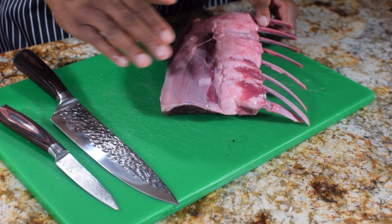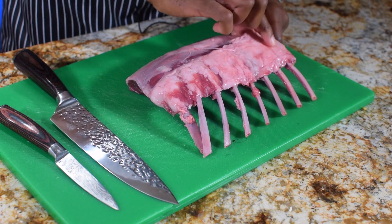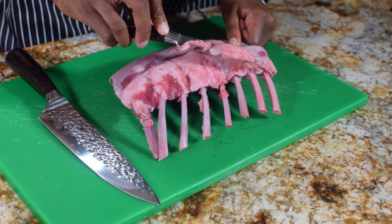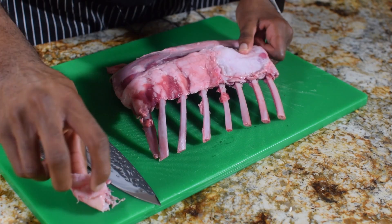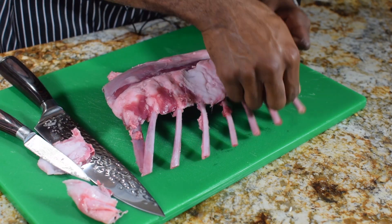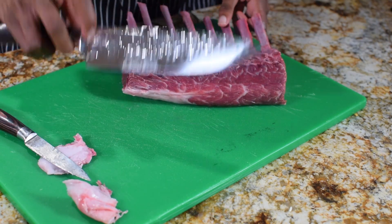Alright, this my friends is a rack of lamb. Let's get ourselves acquainted. First things first — all this silver skin and excess fat, let's go ahead and cut that off. It's not needed. Yes, fat is flavor, but too much fat you don't want. So to the best of your abilities, go ahead and cut off all the excess fat.